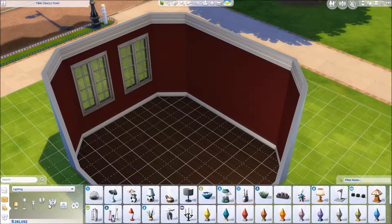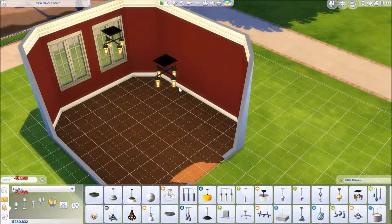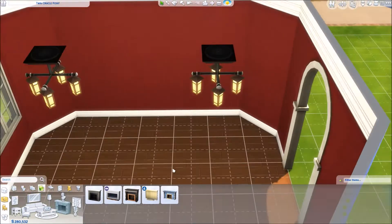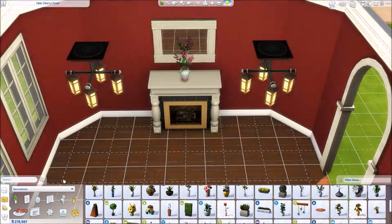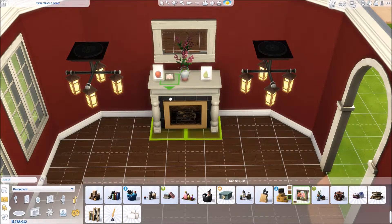I ended up putting a Christmas tree in here, but it was more so to make it seem more like a Thanksgiving dining room area versus just a regular dining room area. You could just go in and delete the Christmas tree and it would just be a regular dining room. I did one of these last year, so if you don't like this one but you are looking for something similar, I should have another one in my gallery somewhere.